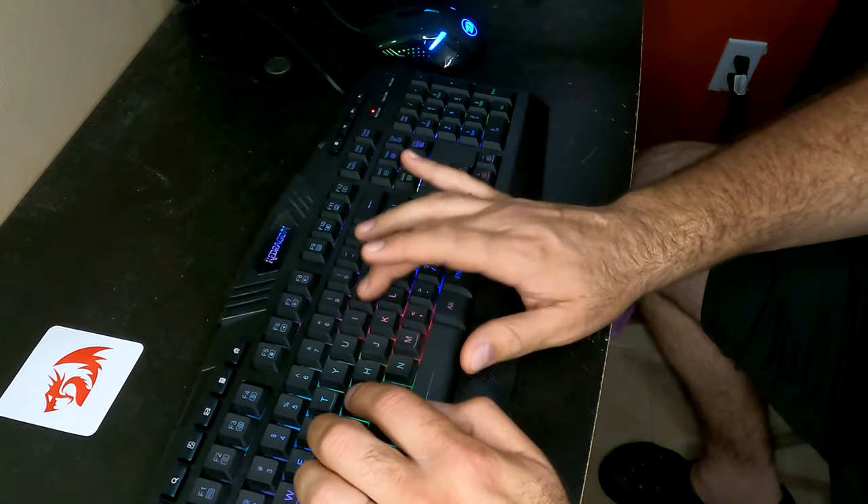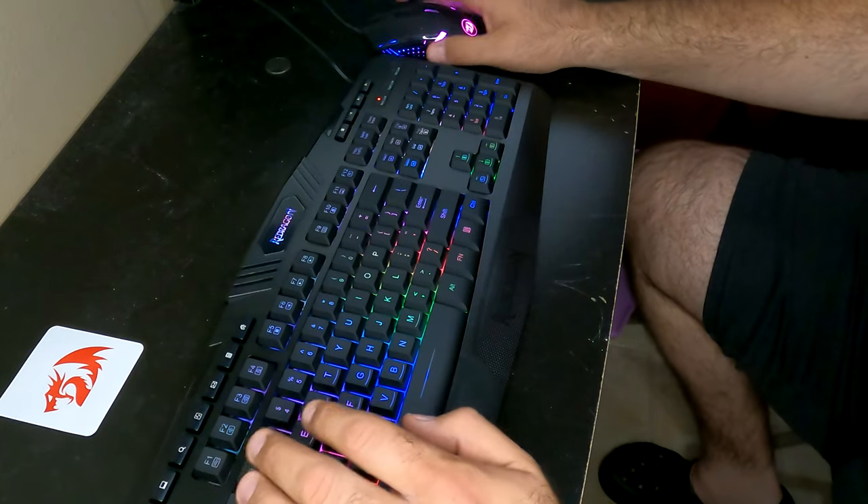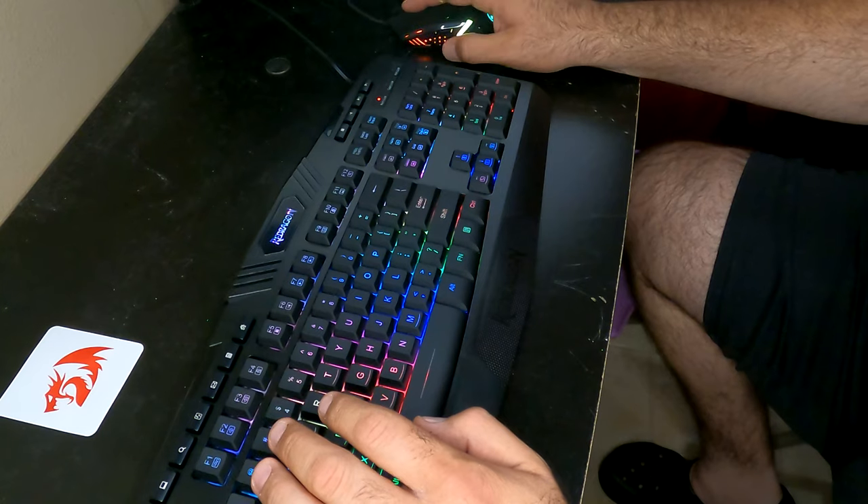Let's take this mouse for a quick test drive — just a quick Google search. Good response — the mouse has a really good response.